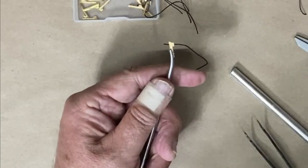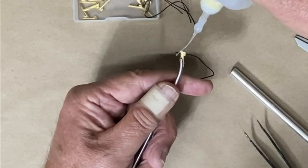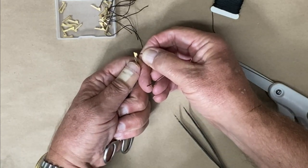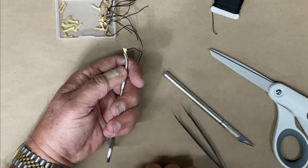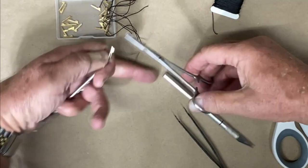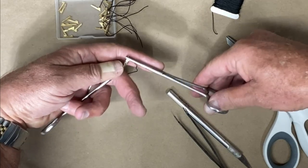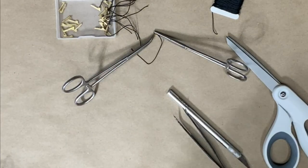Then the little piece that is left hanging out, I put some CA glue on that and pull it through just to the point where it's level, or I could leave it extended and just clip it off. Then I take another pair of these and clamp this shut, and just leave that for a few minutes until it dries.